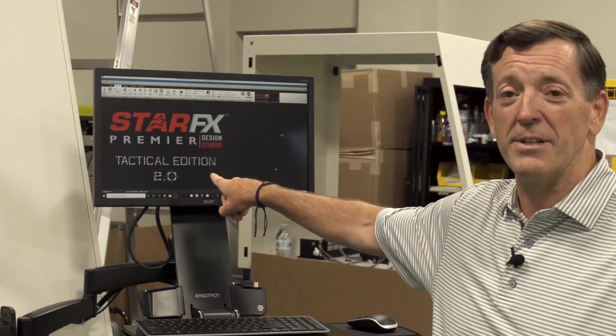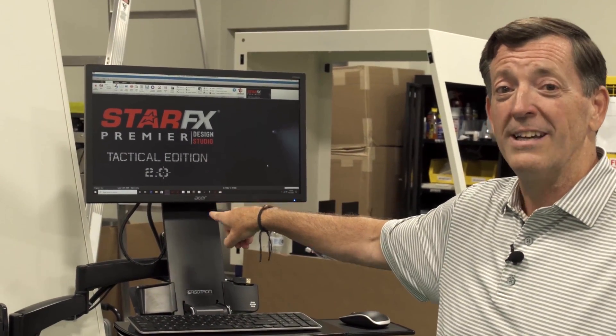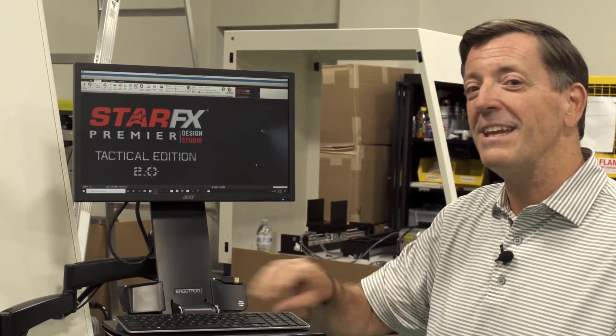Hey guys and gals, it's Jim Gervais from Laser Star Technologies here on the factory floor in Orlando, Florida to show you our brand new 3805 Fiber Cube industrial engraving machine. This machine comes equipped with Laser Star's proprietary StarFX premiere design studio software. This is a great software for many different applications and we make it. Let's take a couple of minutes and just highlight some of the features and benefits of this machine.